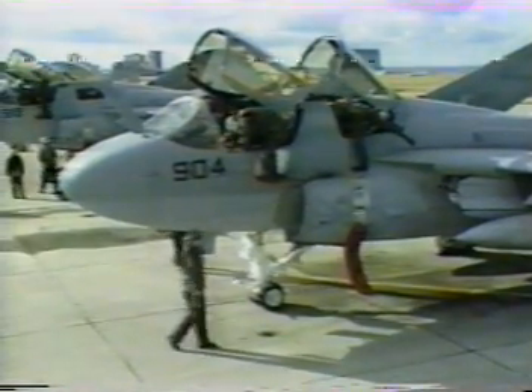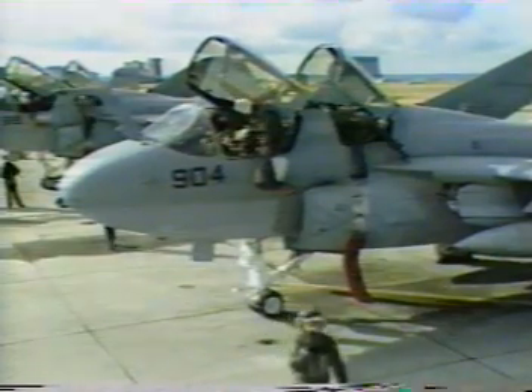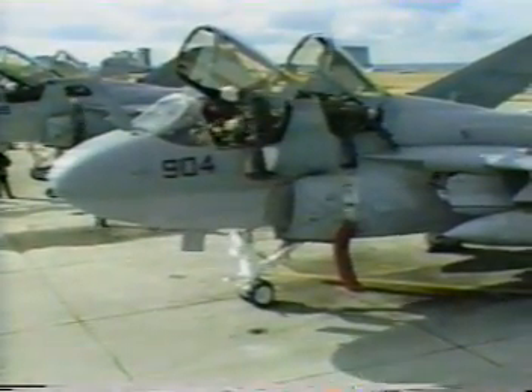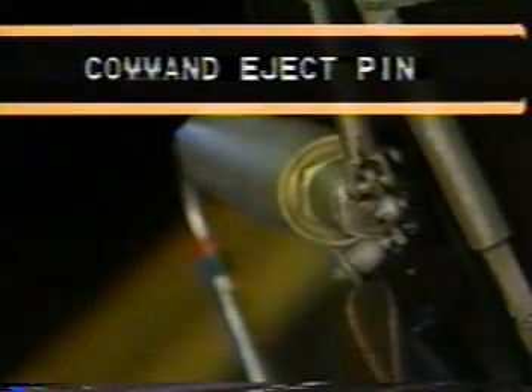Now let's pull the pins. Although you can pull the pins any way you want, the order specified here is designed to cut down your exposure to accidental ejection or actuation of any of the explosive devices in the seat. Remember, the command eject pin on the pilot's and in Block 86 aircraft ECMO 1 seat must be pulled before any others on any seat. Only then can you pull the pins on the other seats.